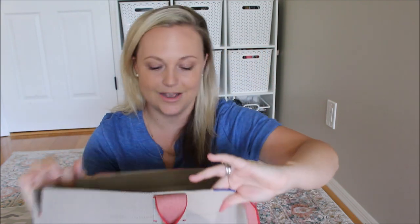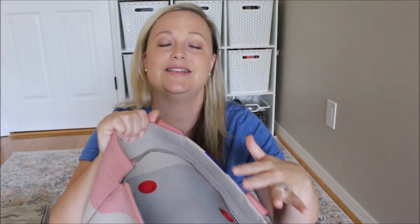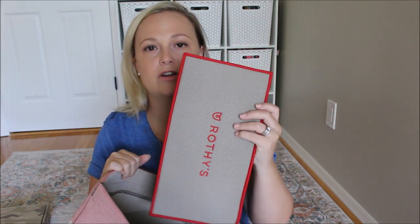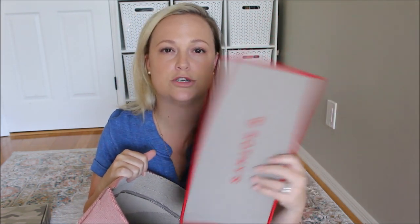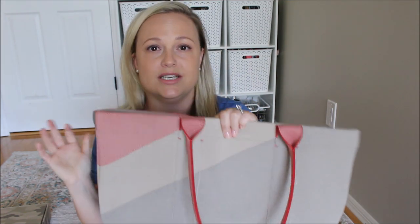On the other side of the bag, you have two magnetic circles — they're flat against the bag — and you can attach the Essential Pouch, which I'm about to show you next, inside the bag. It attaches and keeps it separated from everything else in your bag. The bottom base of this bag is removable, so whenever you're caring for the bag — washing it or anything — you can take out this insert. It gives a little bit more structure at the bottom, though you don't have to use it if you don't want to.